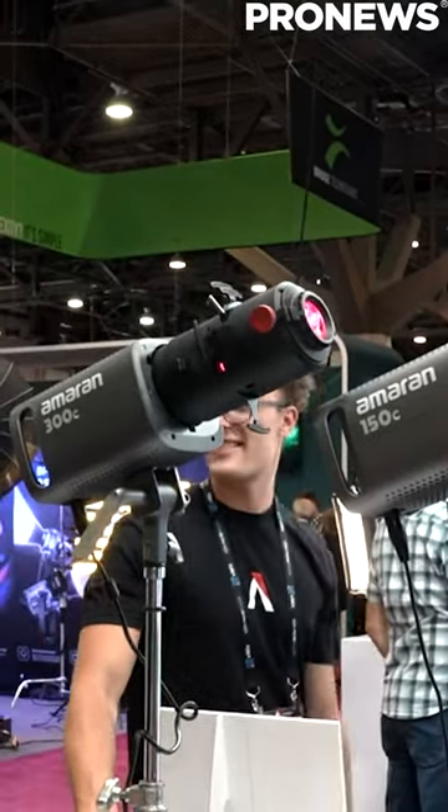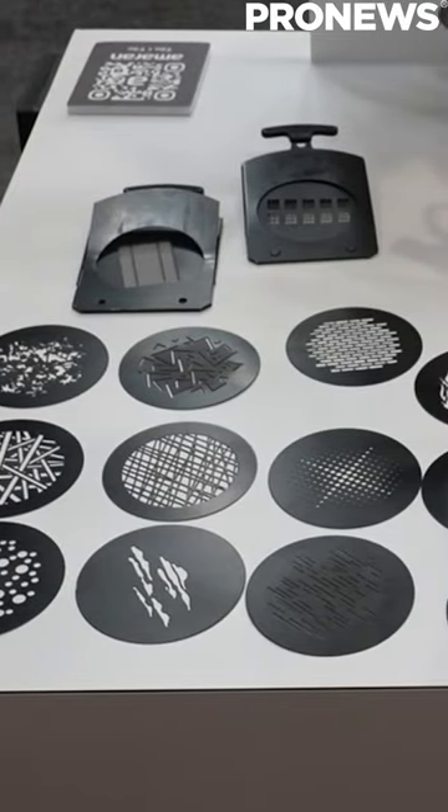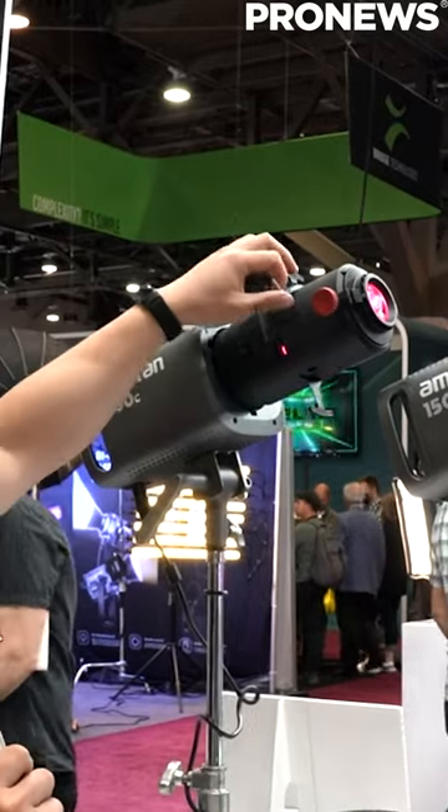And it supports Bowens mount lights up to 300 watts. It comes in at the same size and lighter weight than the Spotlight Mini Zoom, but with Bowens mount compatibility. So that's what's super great about this.